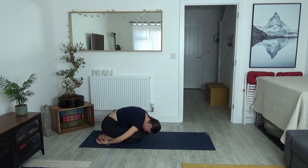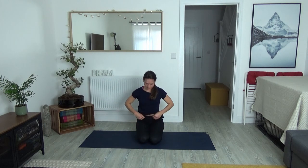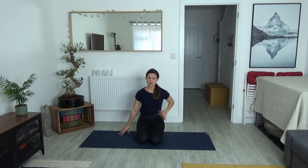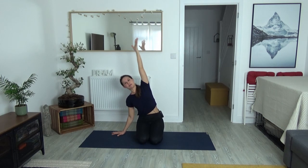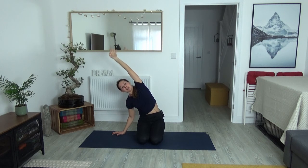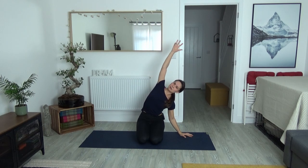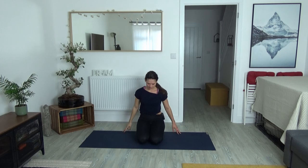Gently roll up through the spine, come into a seated posture. Place the left fingertips down onto the ground, extend your right arm past the ear up towards the ceiling, then lift up and over into your side stretch. Hang out here for a moment so you can really feel the right side body opening. Then inhale back through center and exhale — side body stretch. Reach into your fingertips, soften the shoulders, then come all the way back to center and release.